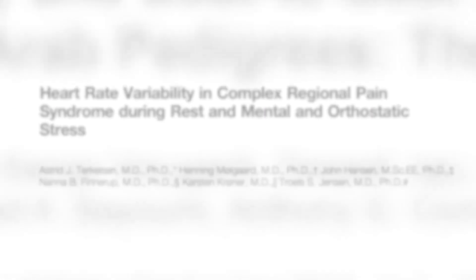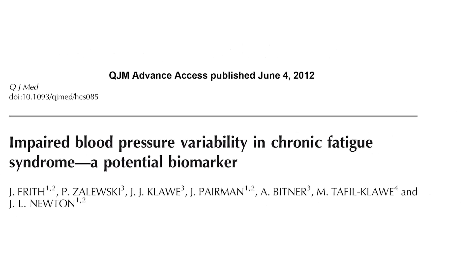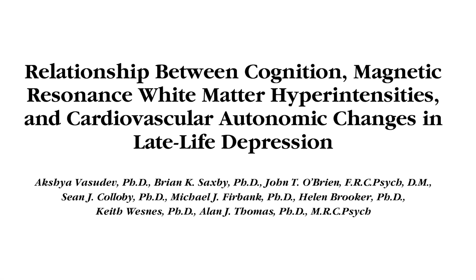In hundreds of clinical research studies, the Task Force Monitor has been used in a wide range of applications, and has become a gold standard for non-invasive hemodynamic monitoring.